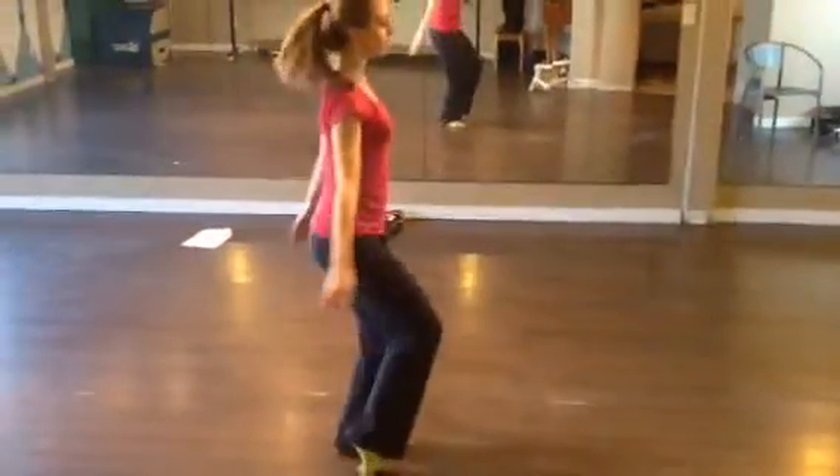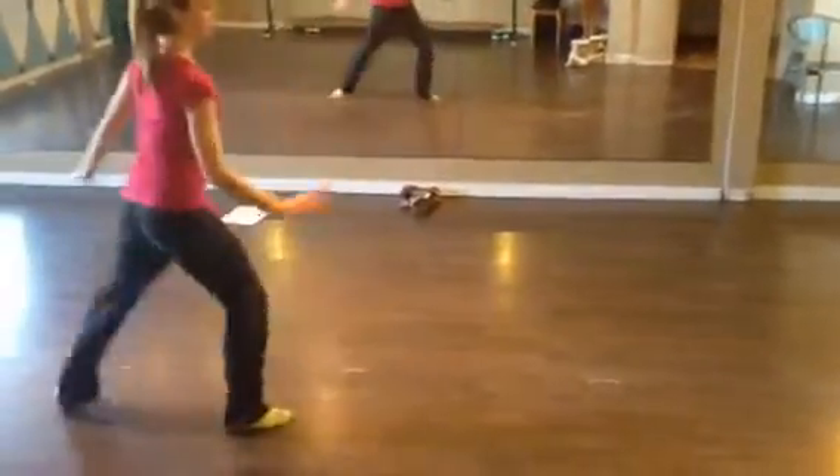Prepare, turn 1, 2, kick 3, step, step, prepare, 4.